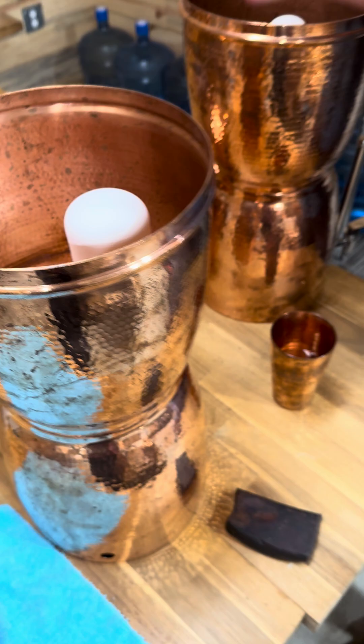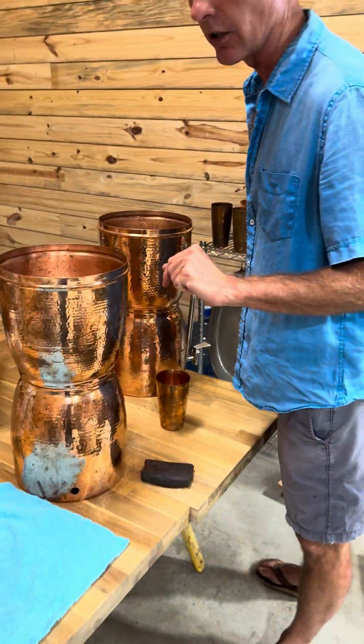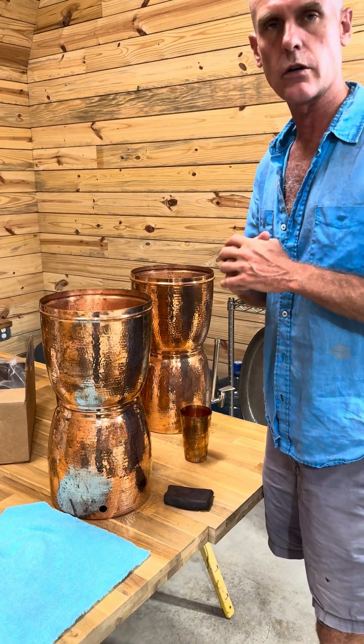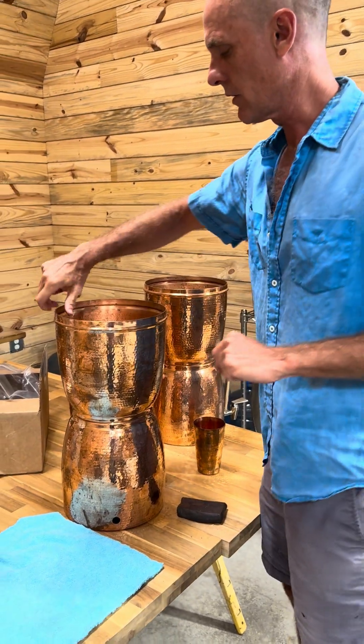Due to the high demand on filters now because the EPA shut down the Berkey filters, we spoke with our partners over there and they came up with a great solution for us. I want to show you all that real quick.